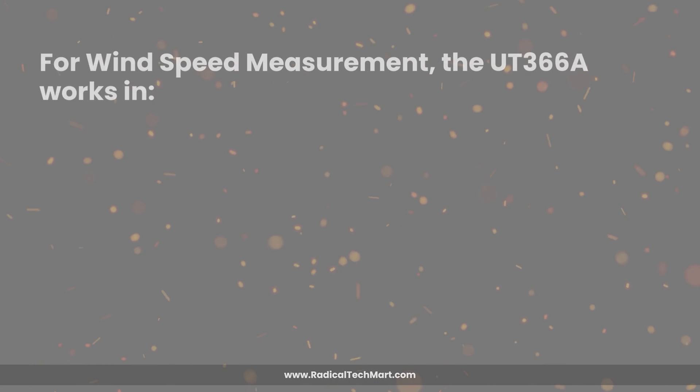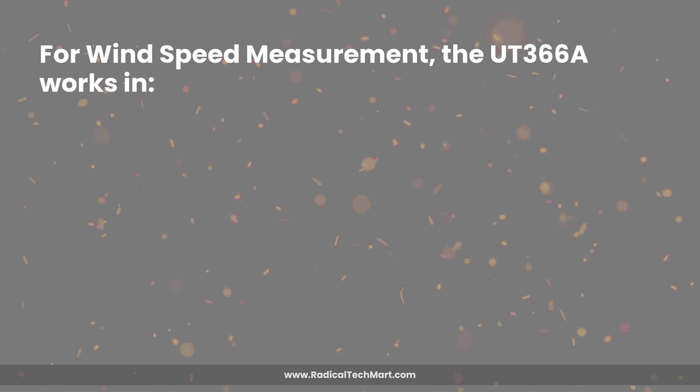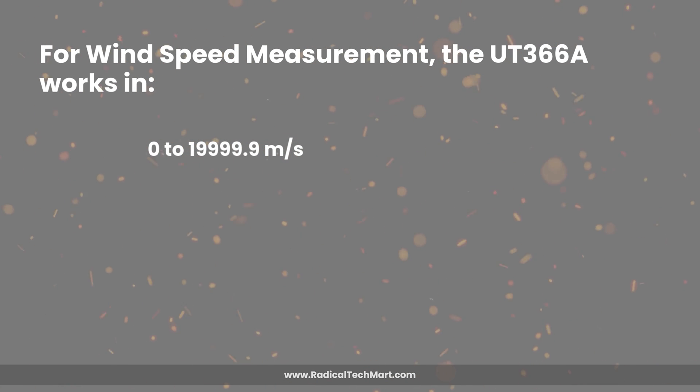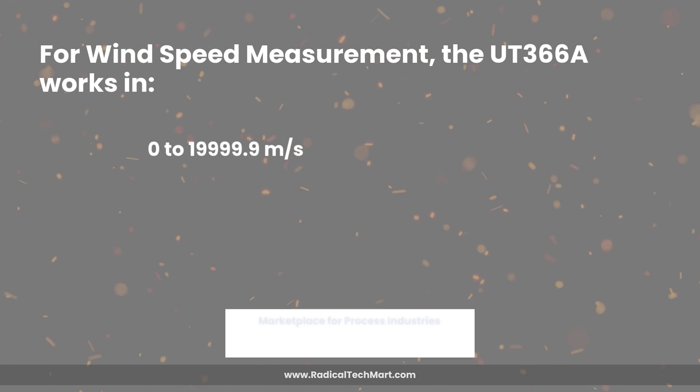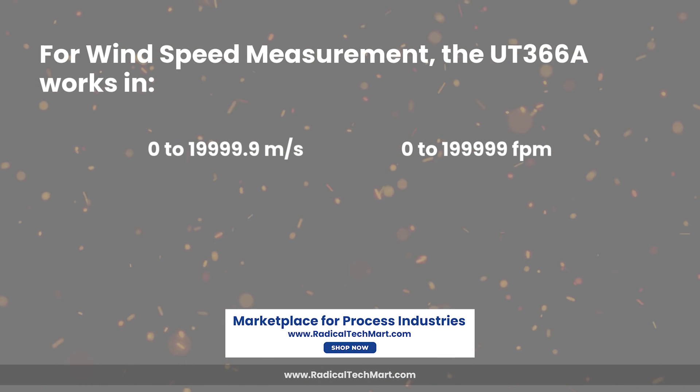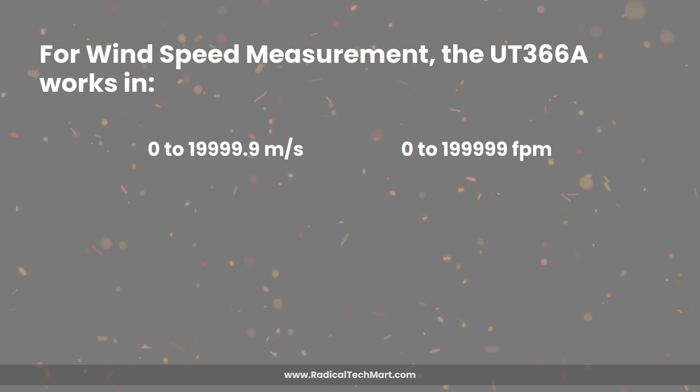For wind speed measurement, the UT366A works in two ranges: 0 to 19,999.9 meters per second, and 0 to 199,999 feet per minute.